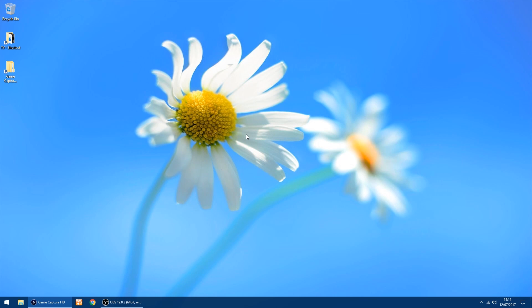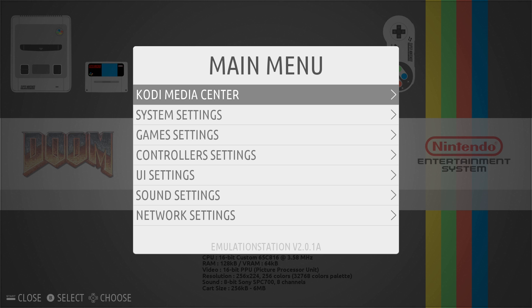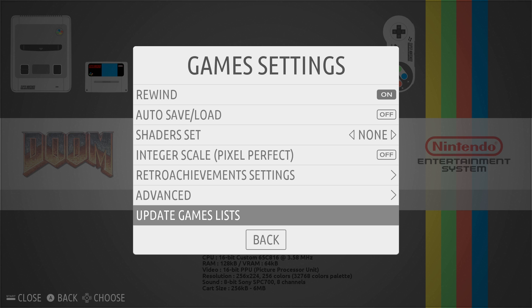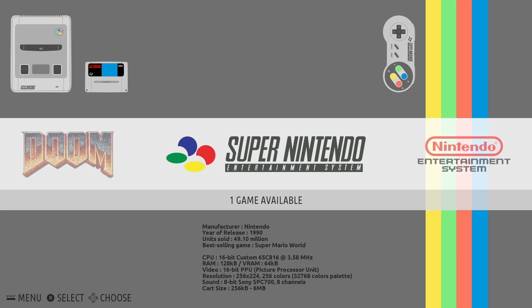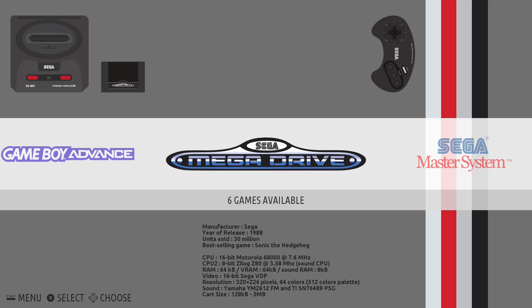Now I've installed my Mega Drive ROMs, I want to get the console to show up on the main menu. All you want to do is click the Options key, then go to Game Settings by clicking X, scroll down using the D-pad, and click X on Update Game Lists. Click Yes again — and that's done. Now the Mega Drive should show up, and there it is.